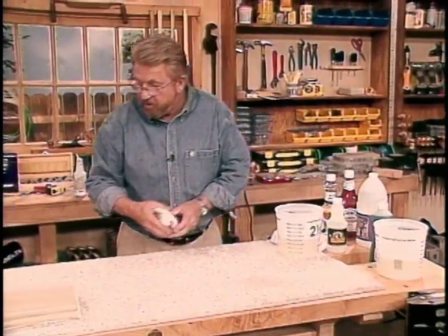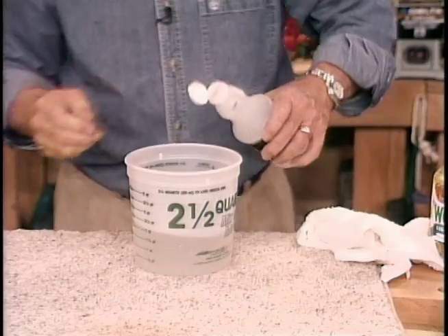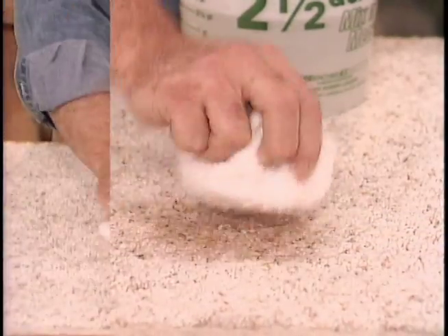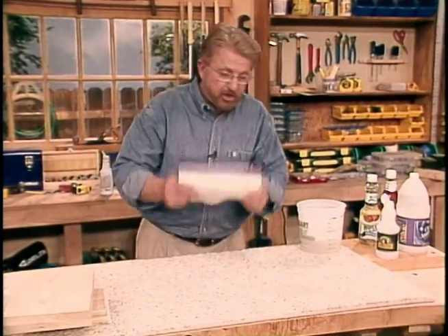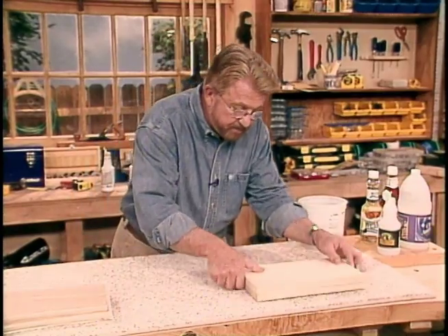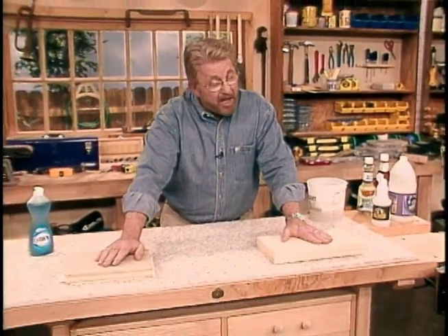And now to the third solution. This one is two cups of vinegar to one quart of water — and you know the drill. And finally, a rinsing with clean warm water. Here too, we'll put some paper towels on top with a little bit of weight. Let all this dry for a couple of hours and come back and see just how well we did.